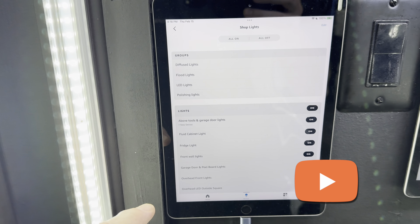A lot of people always ask me about lighting in my shop — how much is too much, how much do I have, and why do I have so many. So I'm going to take you on a little tour of all the lighting in our shop right now.